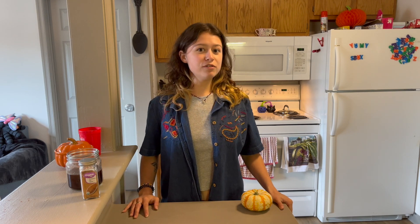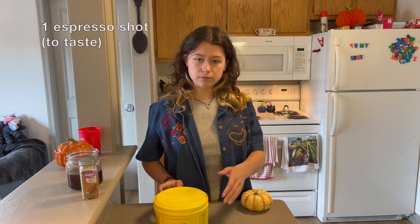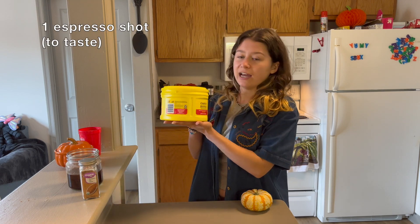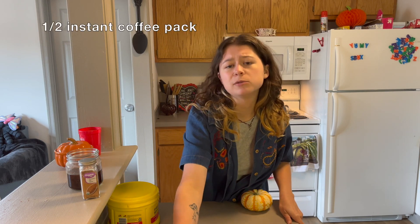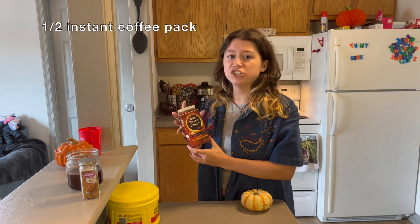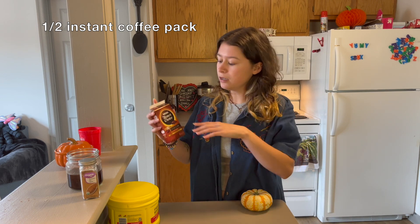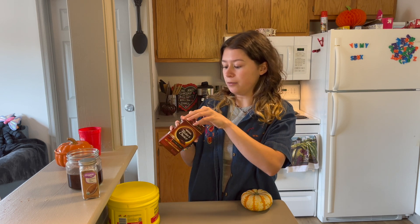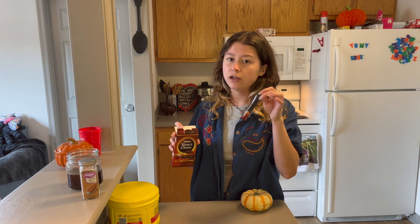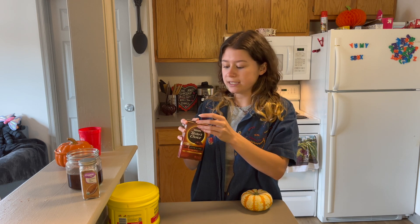Now that you've made your pumpkin spice syrup, let's go over the rest of the ingredients. For the espresso I'll be using Cafe Bustello, but as I mentioned, espresso is optional. If you don't have a machine or don't like espresso, you can omit it entirely, or use instant coffee — add about half a teaspoon, or a little more if you like coffee. You can really adjust it to your taste.